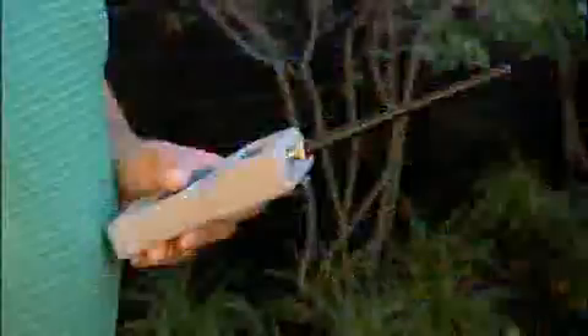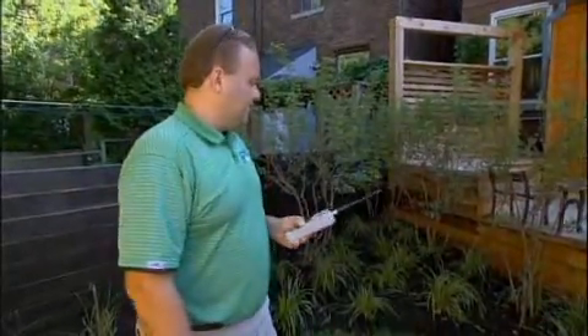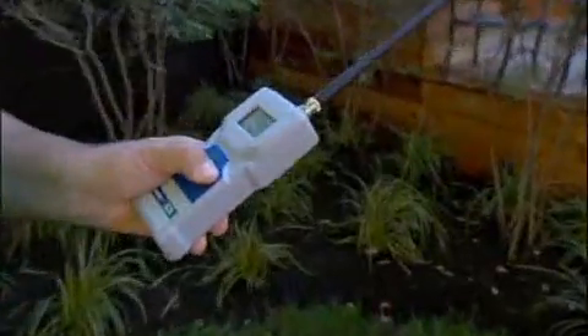We're all done. Everything's looking great. And we've got a remote control that we use for servicing here. This is just a nice remote to be able to test the system out, check it out, and adjust it. So we've just got a couple of garden heads here that I can turn on and we can show you it working.